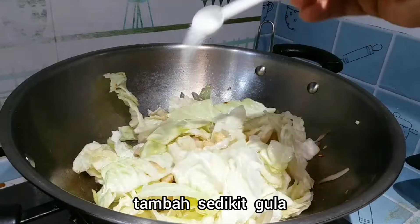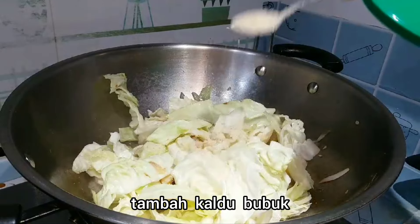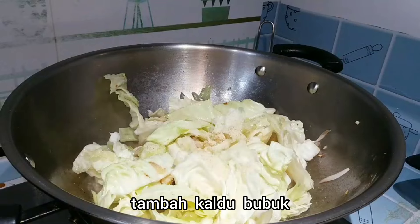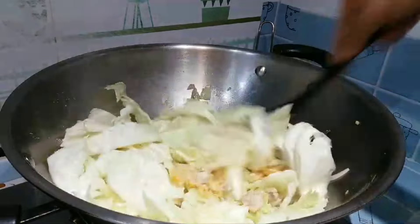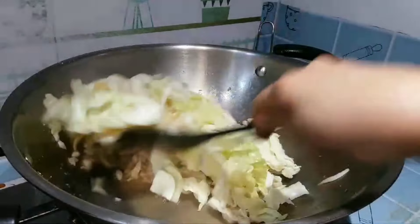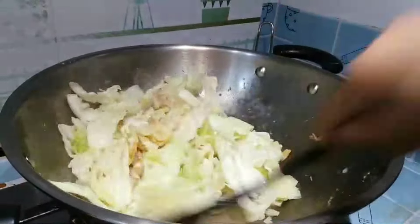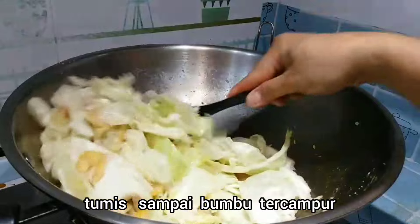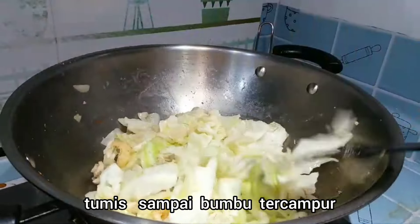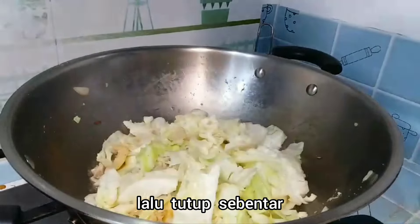Tambah sedikit gula, tambahkan kaldu bubuk. Lalu tumis sampai matang ya dan bumbunya tercampur. Nah sekarang tutup sebentar ya biar matangnya sempurna. (Add a little sugar and broth powder. Stir-fry until cooked and the spices are mixed in. Now cover it briefly so it cooks perfectly.)